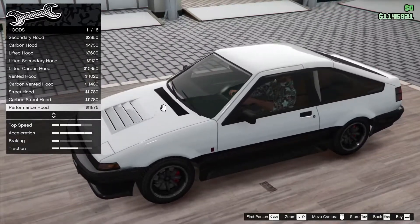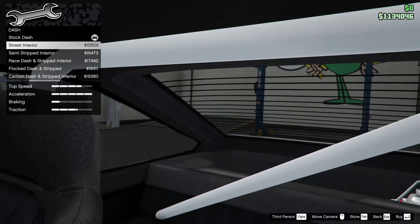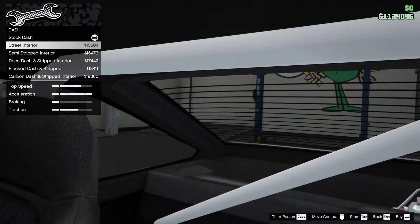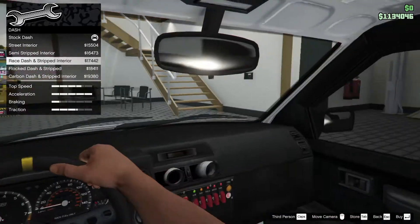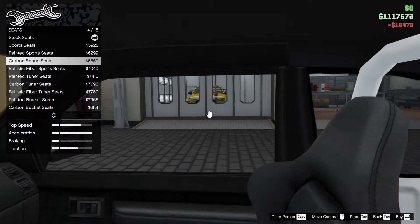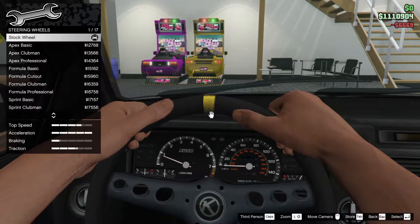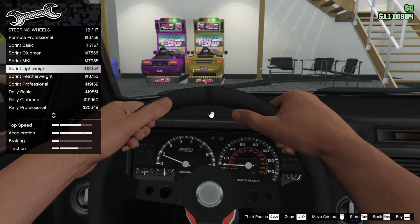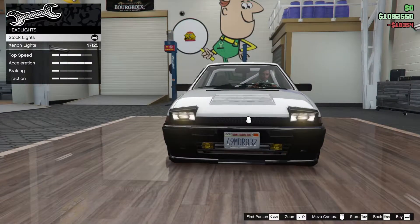Interior dash: street interior - that gets rid of the headrests and back thing. Semi-stripped gets rid of the whole back thing. Waist dash, block dash, and current dash. I think I'm gonna go with the semi-stripped interior. Seats - I'm gonna go with the current sports seats. Steering wheels - the normal one doesn't look great, so let's go with the lightweight, that's very simple.